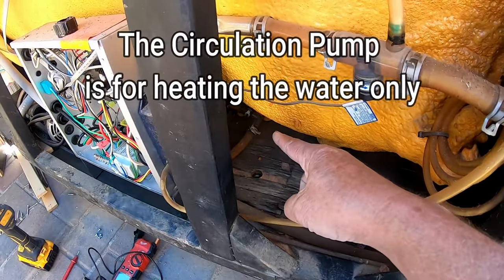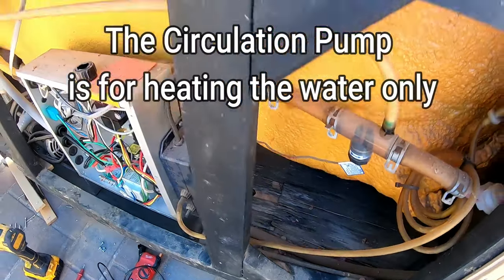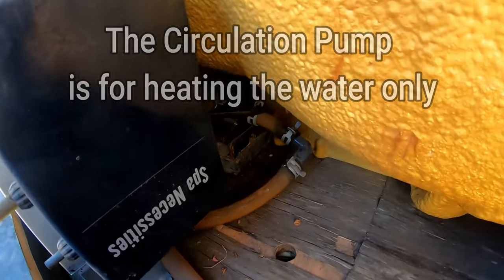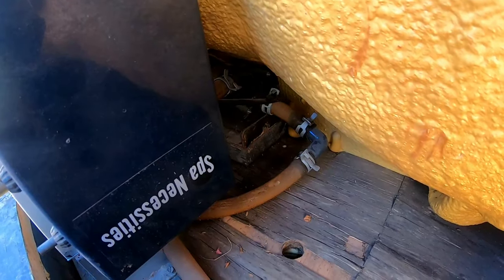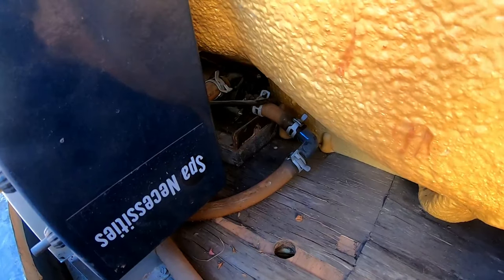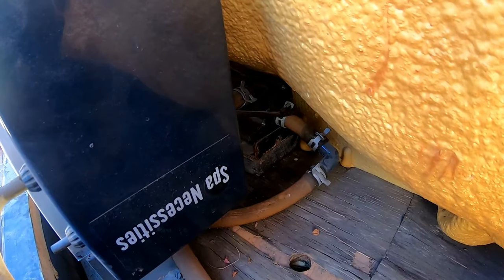I can kind of hear the motor down there trying to start. It's just not doing it yet. If you listen, it kind of sounds like rats knocking. That's kind of what it sounds like when your circulation pump is just not working — kind of sounds like mice or rats — and something went out.